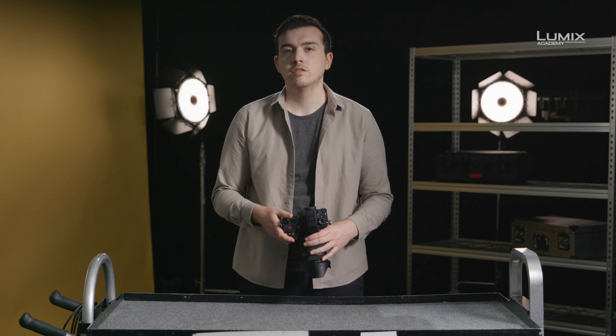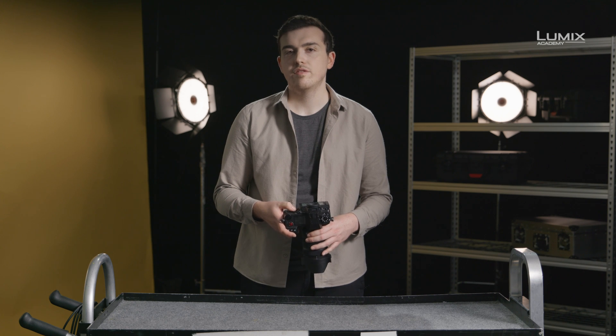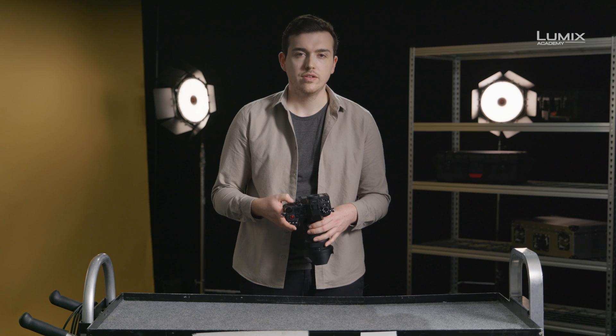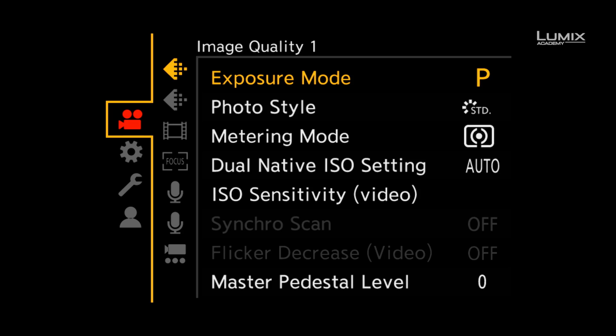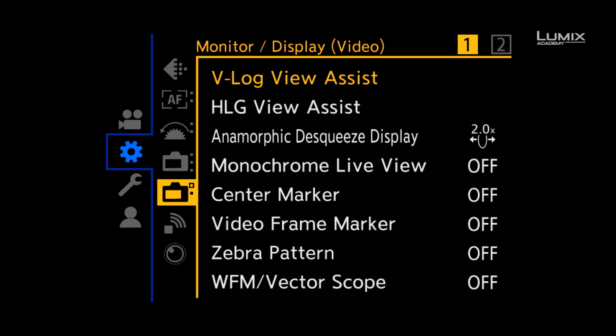The most commonly used function for exposure is called zebras. Zebras allow you to identify areas of the image that surpass the set IRE percentage. The standard use for zebras is to check for overexposure. To switch zebras on, you need to go into the settings menu, down to the monitor display video submenu, and select zebra pattern.